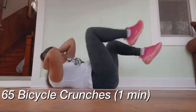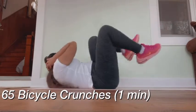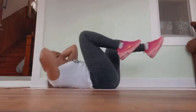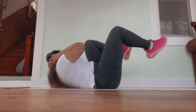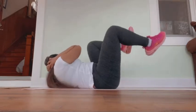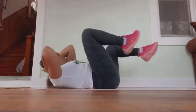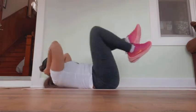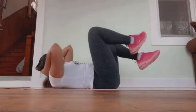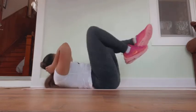Next I am doing 65 bicycle crunches. As you can see, I'm doing a modification version of this exercise. You can do it with any of the exercises that are in this video, hopefully it's easier especially for beginners. I was actually really sore the night before because I did dance and then worked out, so I wanted to go a little easier on myself today when filming this video.